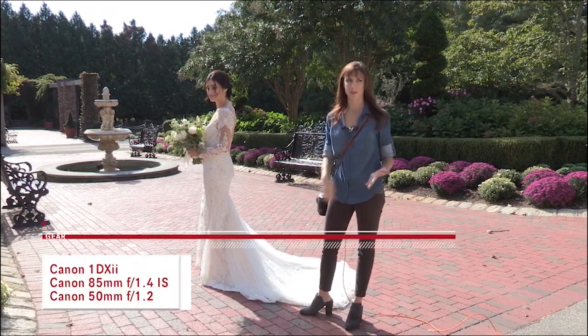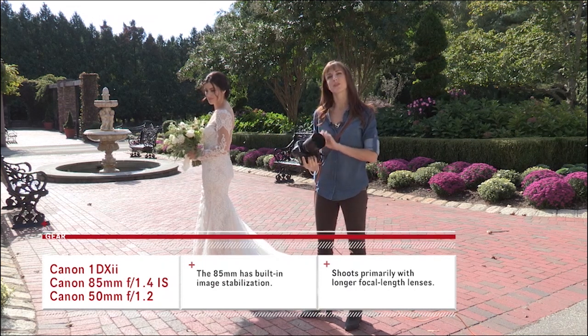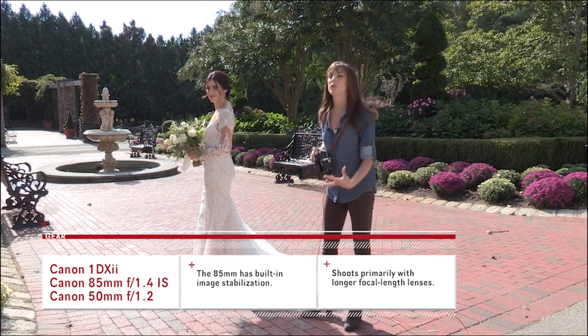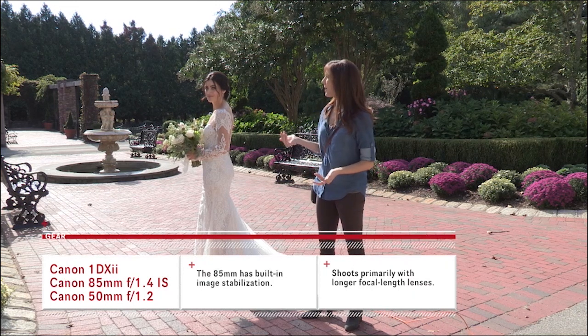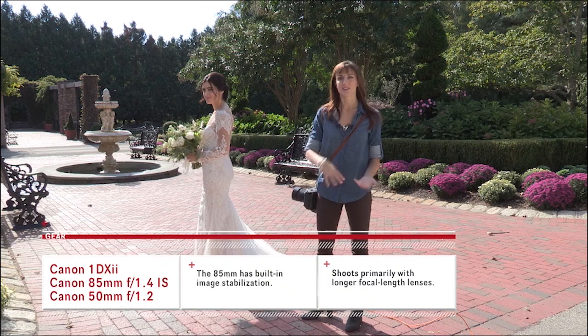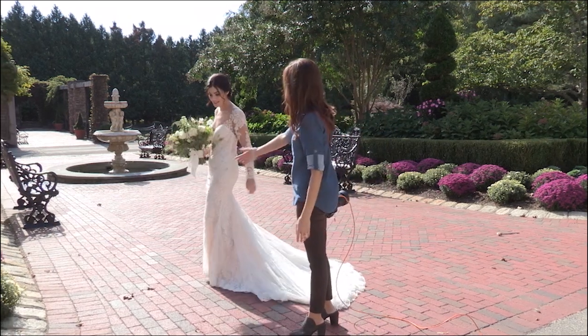Another thing is to try to separate her from the background. I'm shooting with the Canon 1DX Mark II and primarily the 85mm f/1.4 lens, which gives beautiful bokeh in the background. I'm not shooting all the way down at 1.4, but it's still going to look great. The further I bring her from the background, the more exaggerated and softer that background becomes. So take a few steps this way, Brooke — I think that's where I want her.